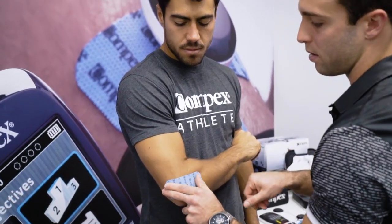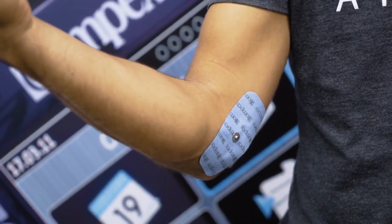When using the TENS pain management programs, electrode placement is very easy. You can either put the electrodes on top of the pain or around the pain.